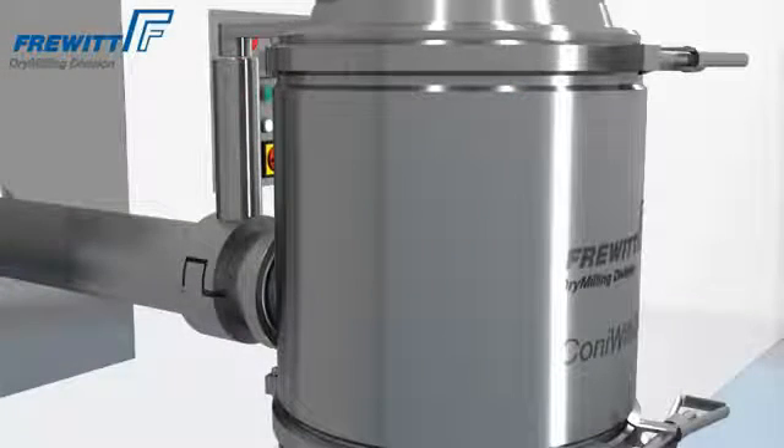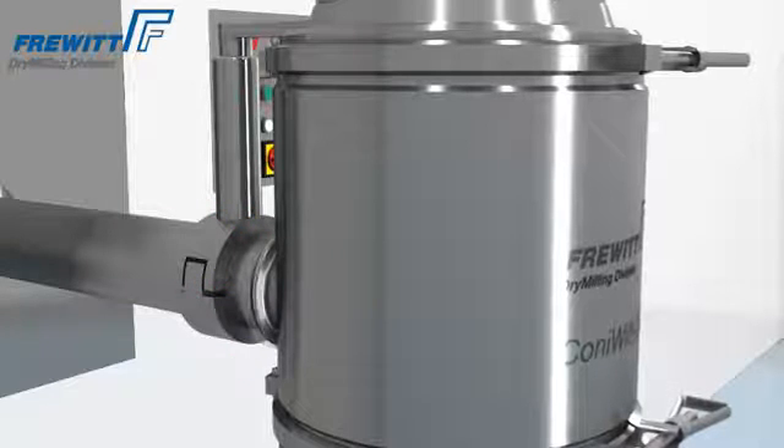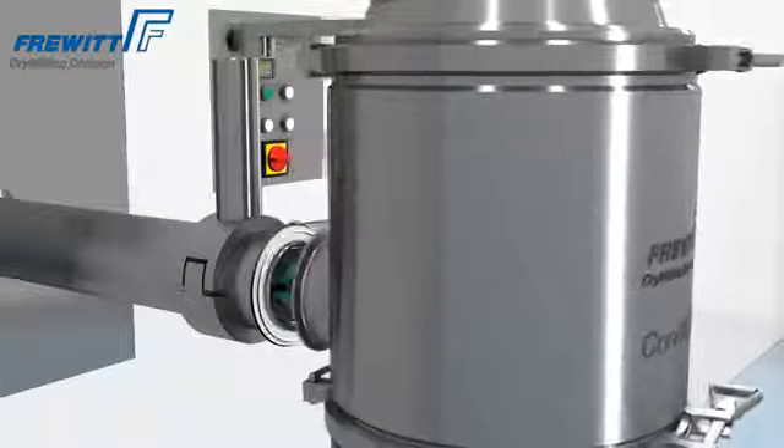The newly developed swivel arm for inline production is the perfect solution for limited space installation locations. The mill device can be easily swiveled away after removal of the locking ring.